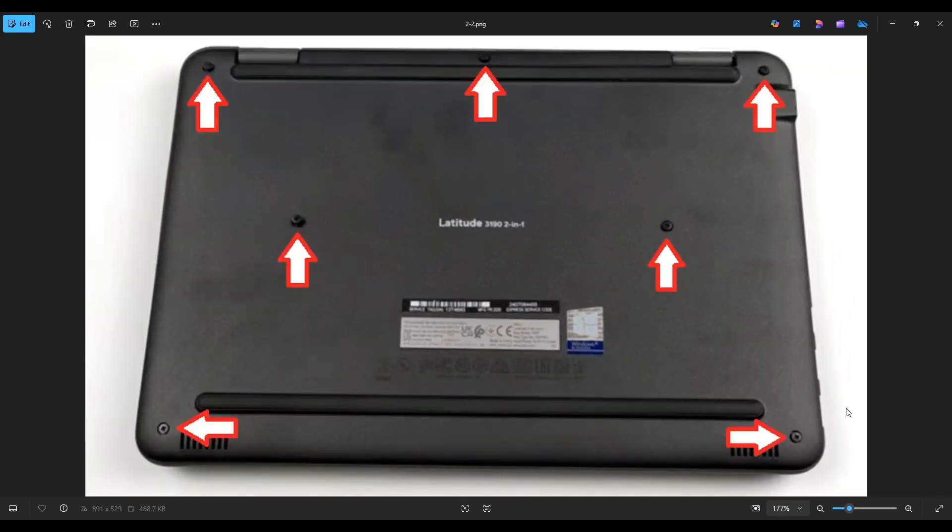After removing all seven screws, you're going to take a small flat plastic pry tool and go around the seam of the bottom case to pry it off. It's generally easier to start near the rear, near one of the two hinge assemblies, work your way in one direction, and if you get stuck, leave it, start on the other side and go in the other direction. Also be careful not to put your pry tool too far in — you could damage some internal components. Just keep it on the edge, go nice and slow and careful but firm, and you'll be able to get that bottom case off.